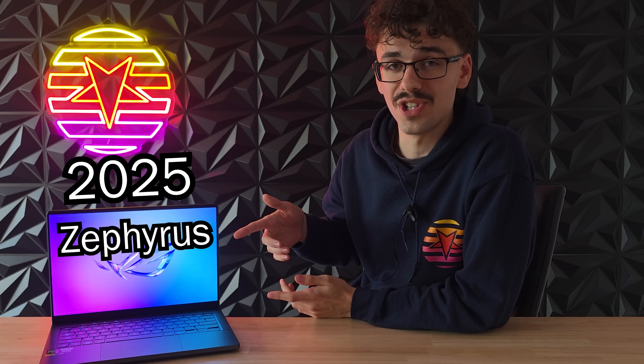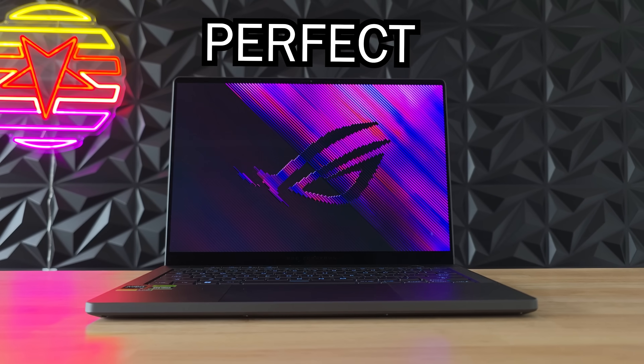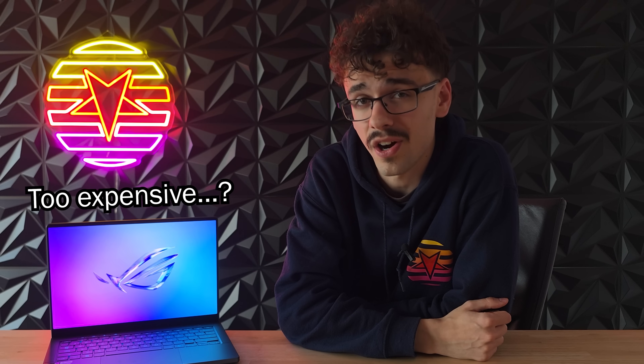Well boys, it is finally here — the 2025 Zephyrus G14. I really wanted to get the white one this time but it is currently stuck in delivery hell. I've been using the 2024 model pretty much every single day since it released and it was basically the perfect all-rounder laptop of 2024. So let's find out if the 2025 model is better or if it's just too expensive for what it offers.